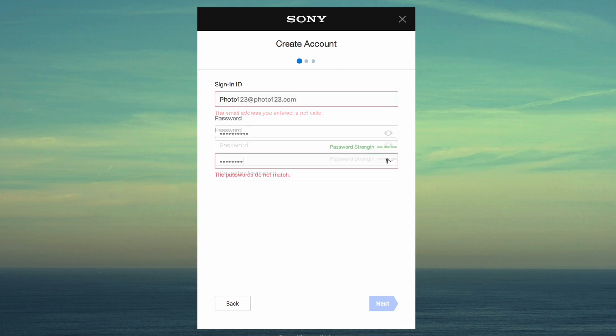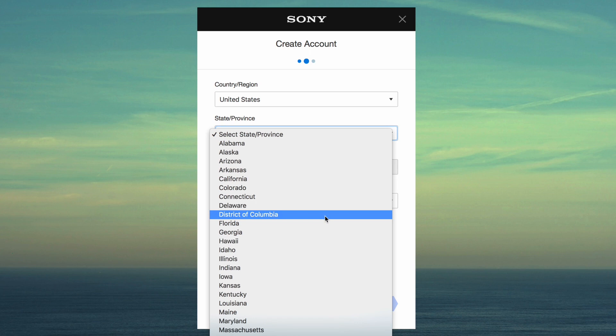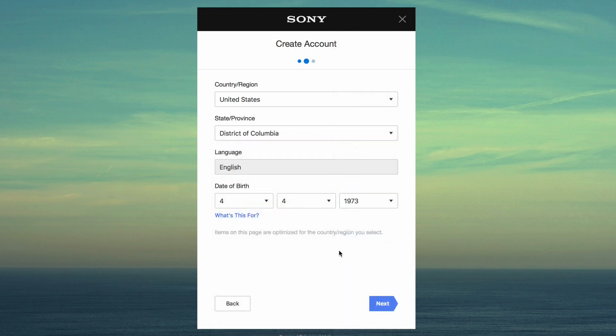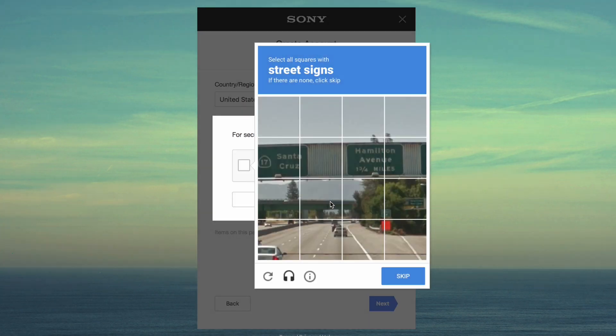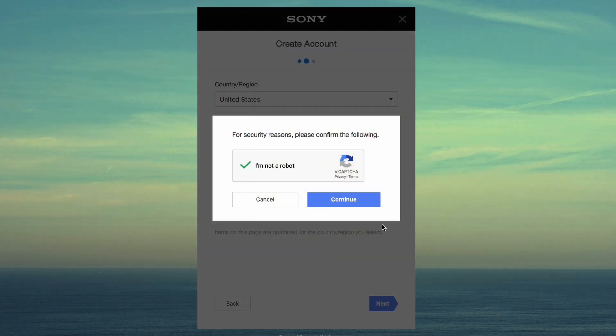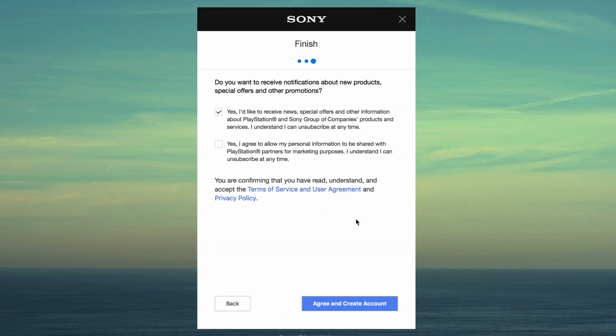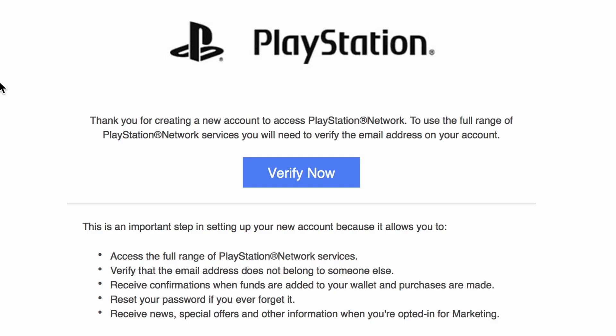Enter your email and create a password, then click Next. Fill out the information and click Next again. Check the I'm Not a Robot box and complete the CAPTCHA prompt. Click Agree and Create Account. Finally, open your email inbox and find the message titled PlayStation, and verify your new Sony account by clicking the link.